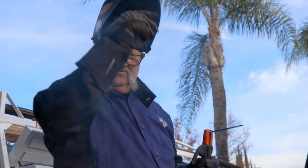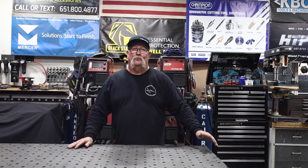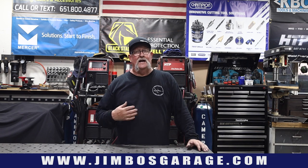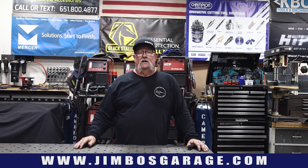Welcome to Jimbo's Garage. Good afternoon everyone and welcome back. Today I've got about 45 or 50 feet of metal fencing to install on a project. I want to show you an easy way to build panels if you're going to be installing a long run of metal fencing.